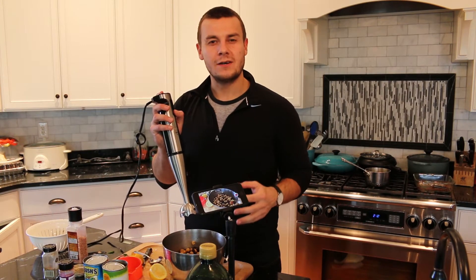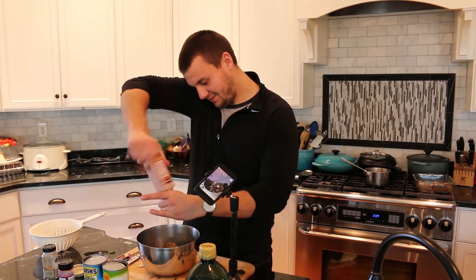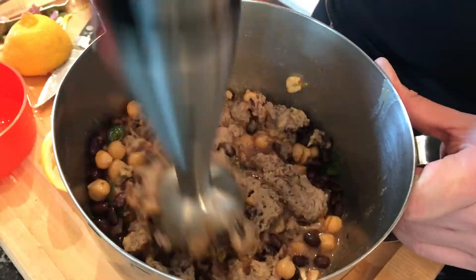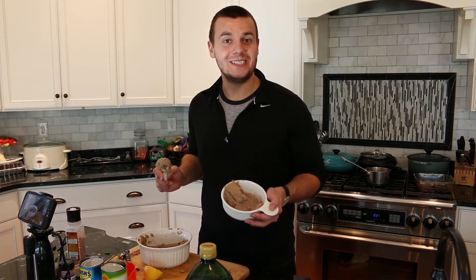Now I'm going to use a food processor and blend it all together until it is nice and smooth. I just finished processing and the hummus is done. You can eat it with pita chips or with veggies — it's done and delicious.